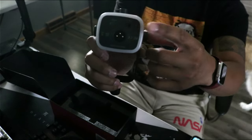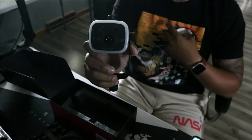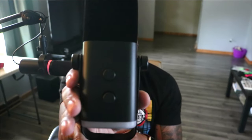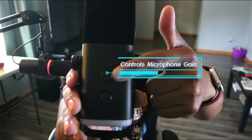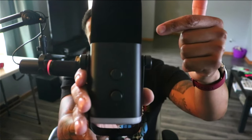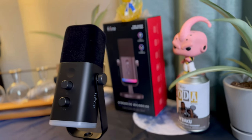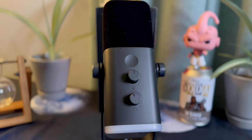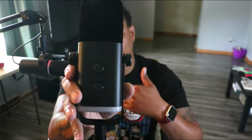There is also a headphone jack so you can listen to yourself and the feedback, which is what we're going to be doing today. The first knob on the front of the microphone controls the gain. I advise everybody to stay away from messing with the gain on the microphone itself and instead use software on your computer to control gain, because that's going to be a better outcome.